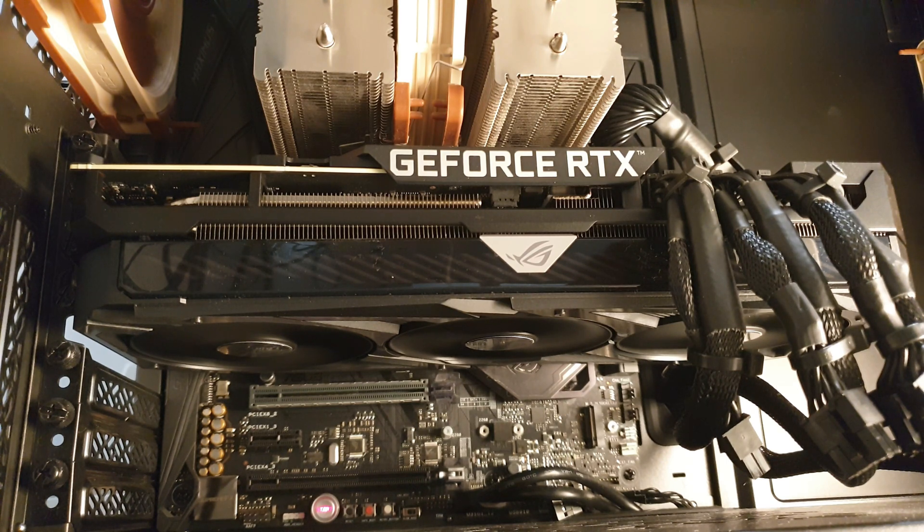For the 370 watts it pulls, it can cool it quite easily. Also the coil whine is very, very low here in Furmark under full load. Let's keep it running for a bit and see if the fans go faster or not.